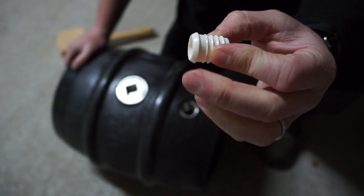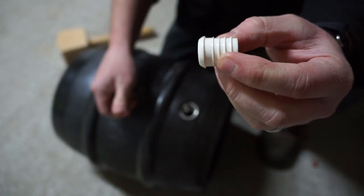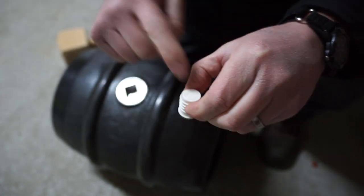Obviously it's got a ferrule on the inside, so that when the pressure is pushing, it's pushing against the inside of the cask and it won't pop out. This is the outside.